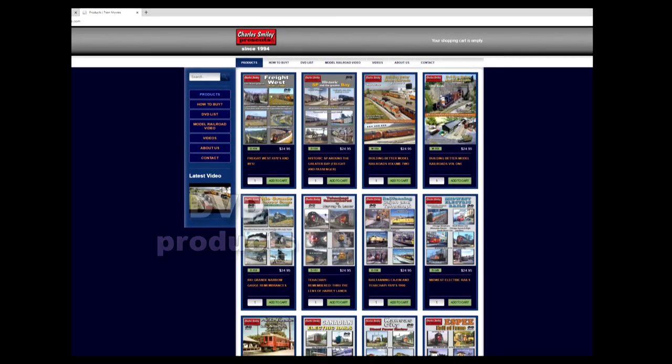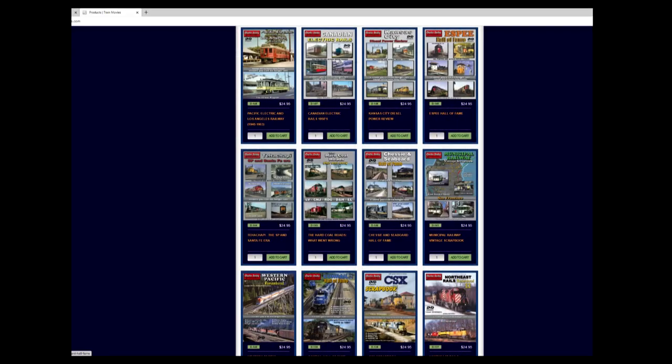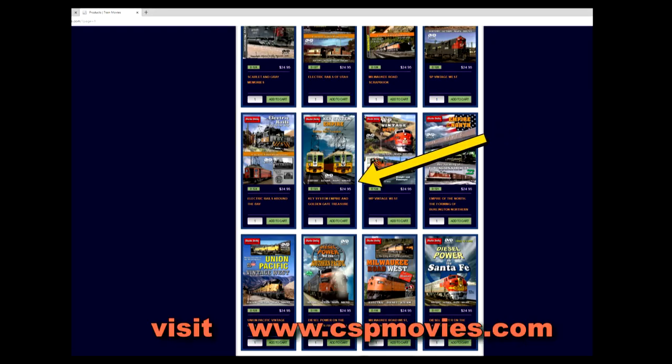This is the home page of our website. The numerous videos are on a number of pages, and in most cases clicking on a DVD cover face will reveal a preview video for viewing.